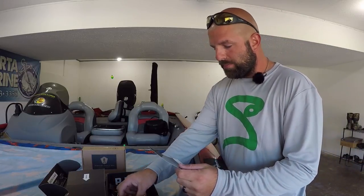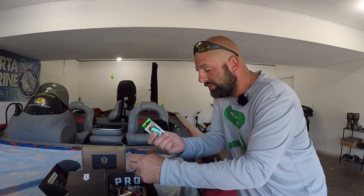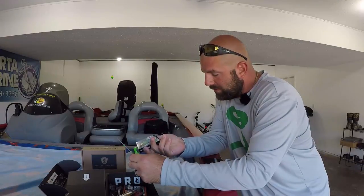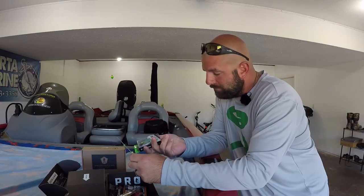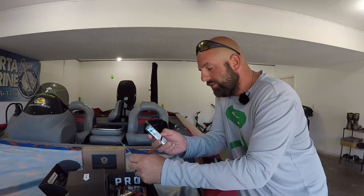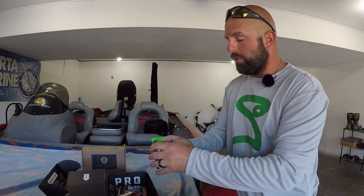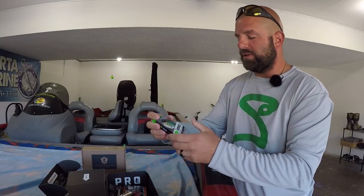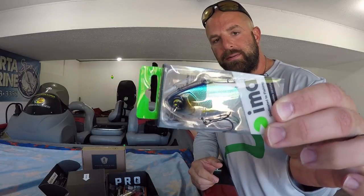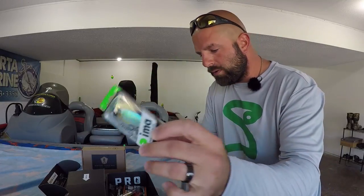First up we have from Ima Lures the Suspending Vibration — this is a lipless crankbait, Japan design. Color is MTB Blue Shiner, Suspending Vibe 70, three-eighths of an ounce, suspends three to four feet, hook size number four. We'll just leave that sealed up for you guys. Blue back fading into blue silver sides. That goes for $9.99.